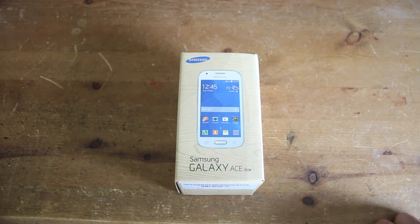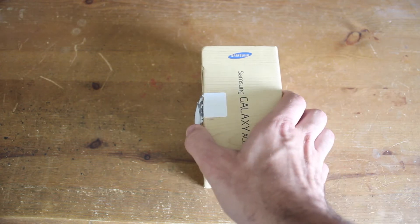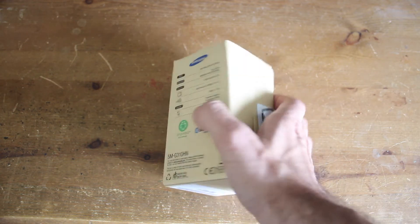This is an unboxing video for the Samsung Galaxy Ace Style. As you can see, the box has got a nice simple design about it, nothing too complicated.